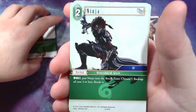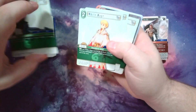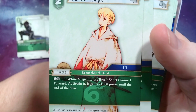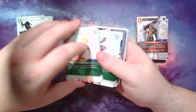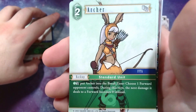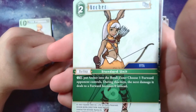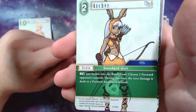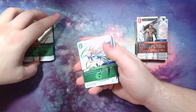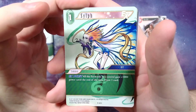Ninja: you can pay two wind crystal points, tap him, put him into the break zone, choose a backup cost three or less and break it. White Mage: tap it with a crystal point, put it into the break zone, choose a forward, reactivate it and give it 1,000 — so it turns your guys back online and gives you value out of turn. Archer: wind CP, tap it, put it into the break zone, choose a forward your opponent controls, and during this turn the next damage it deals to a forward becomes zero — so you can use Archer to mitigate damage and save your things or get free blocks.